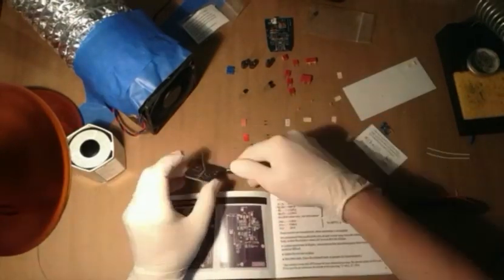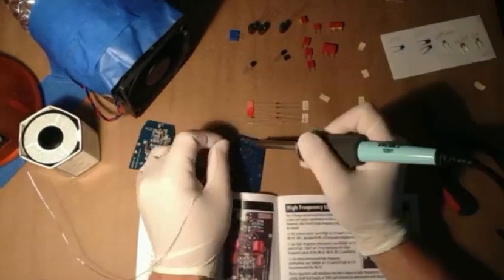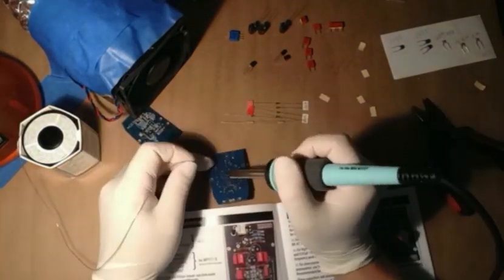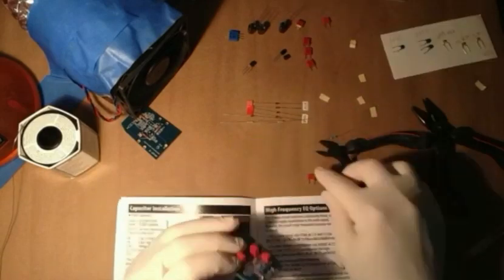There was one resistor I did have to check the value on — there was only one point of ambiguity. I used the multimeter to check the value and everything went great.